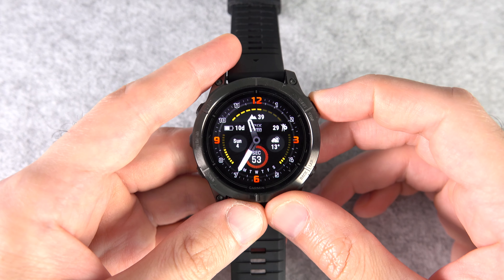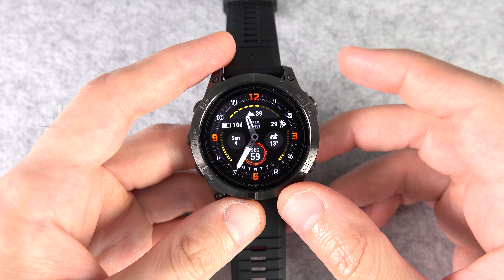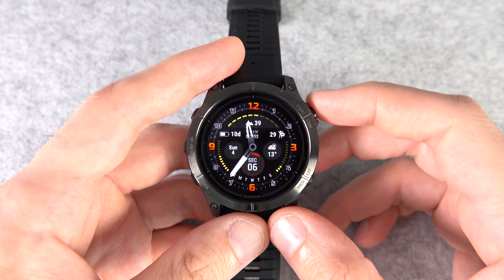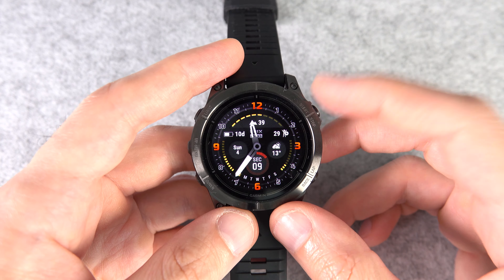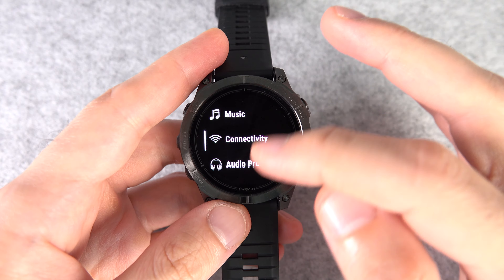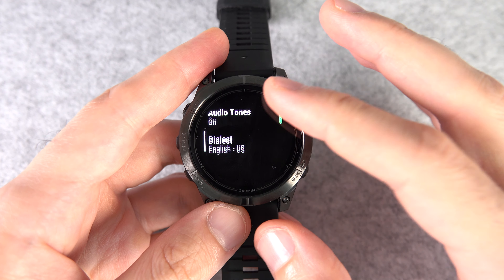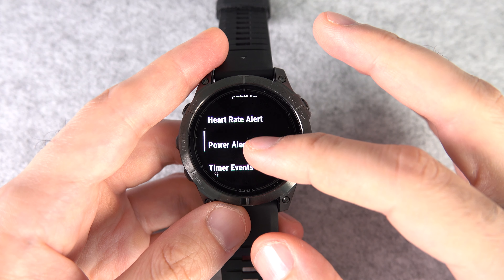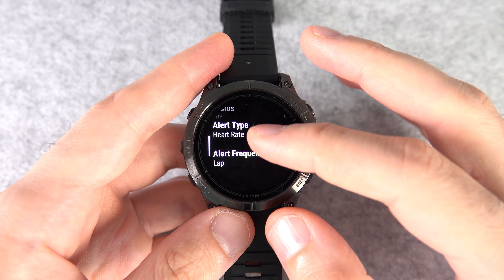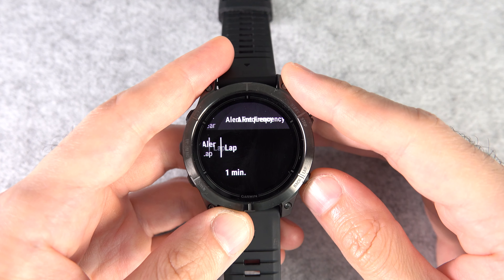Starting with number one — this is something I only learned while making this video. This watch comes with an audio prompt feature. I use it by wearing my earbuds during activities, and the prompt can announce different things, but you can customize or disable it. Press the start/stop button, then go to Settings, then Audio Prompts. Here you can customize everything from the accent of the voice prompt to what things it should say. Just play around and do a test run. This way you might not need to constantly check your watch for stats. For example, you can change the alert frequency from lap to a time interval.